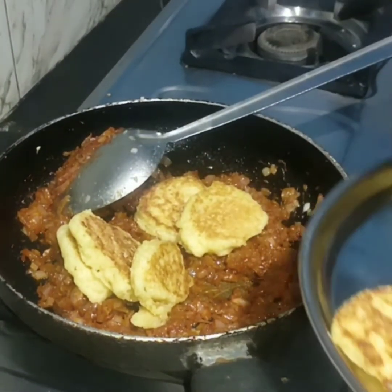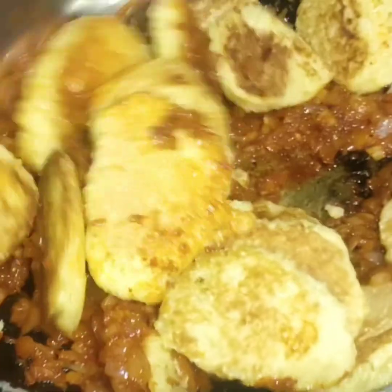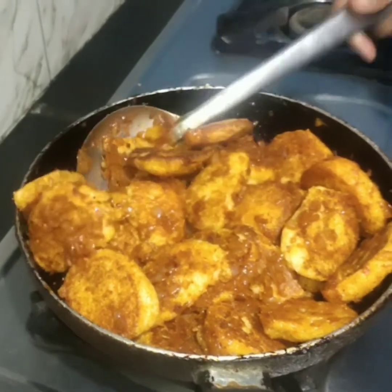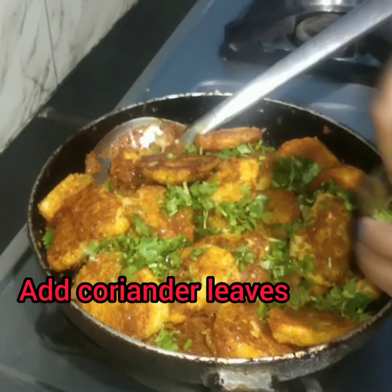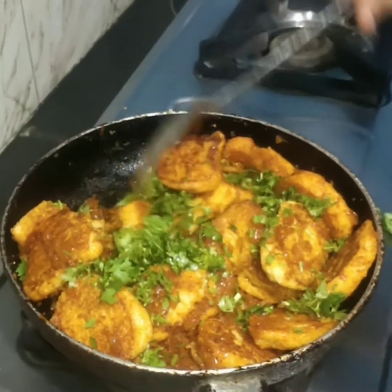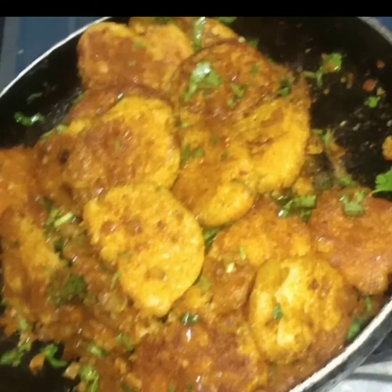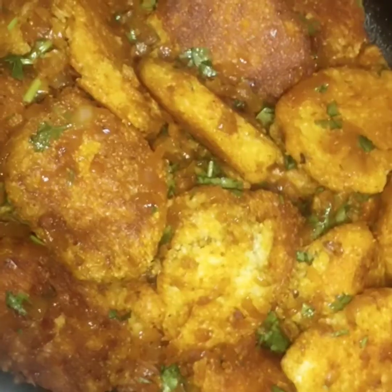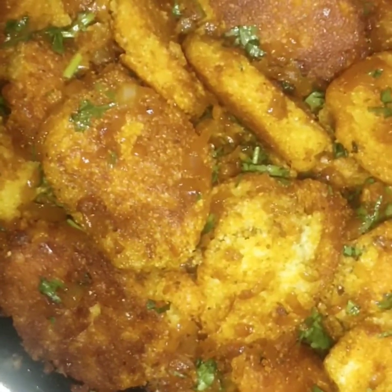Now we mix in the cooked suji pieces — this is a good coating, see it is perfectly mixed. Now add coriander leaves on top and mix it well. It's almost ready, just cook for 1 to 2 more minutes. Now we will serve it on the serving plate.